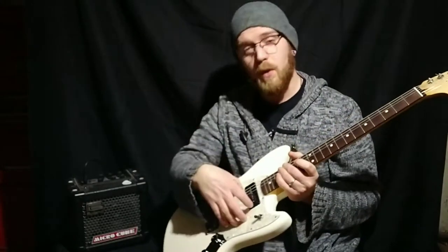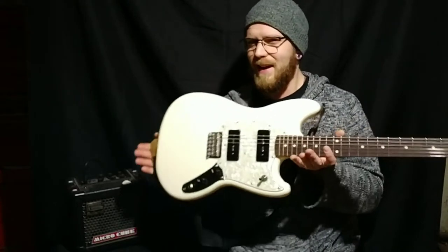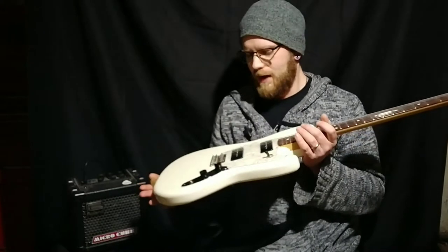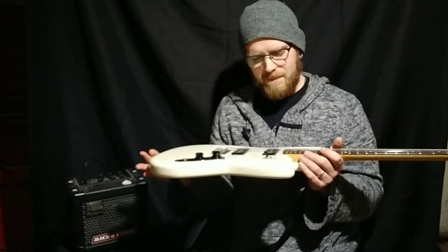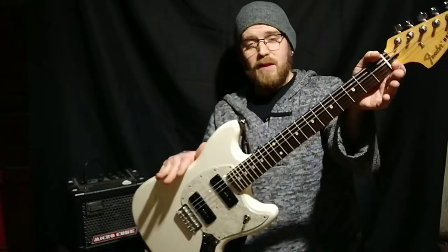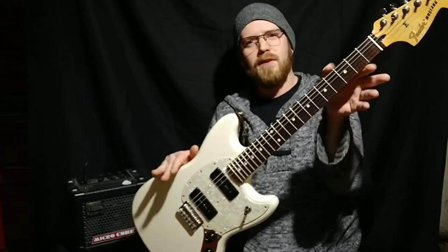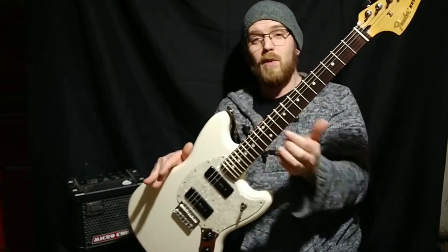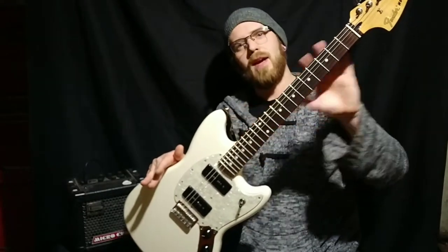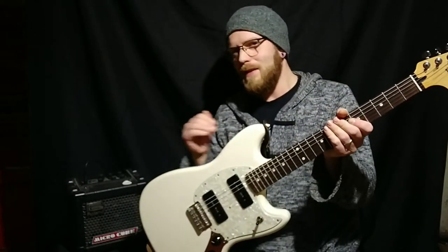This one has that tortoiseshell pickguard and P90 pickups, which, like I said, is not the kind of hardware that I normally seek after, but I figured why the heck not. The only thing that I have done to this is that when I first got it, I realized that the fret ends, though not razor sharp, were protruding off the edge of the fretboard. So I went ahead and took those down, and this thing surprisingly plays like a dream.